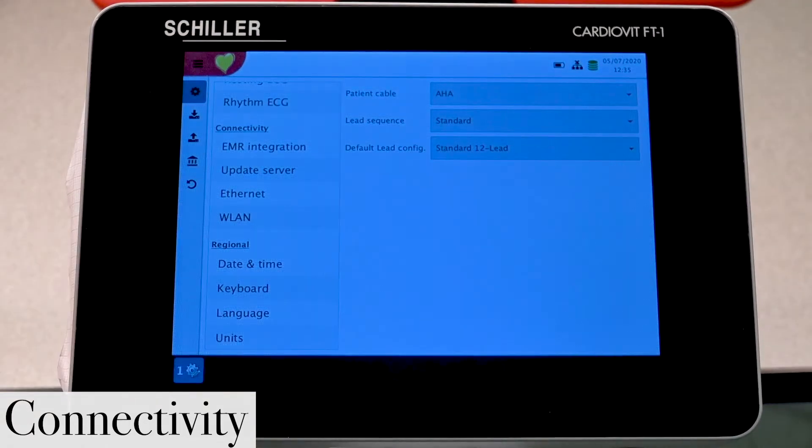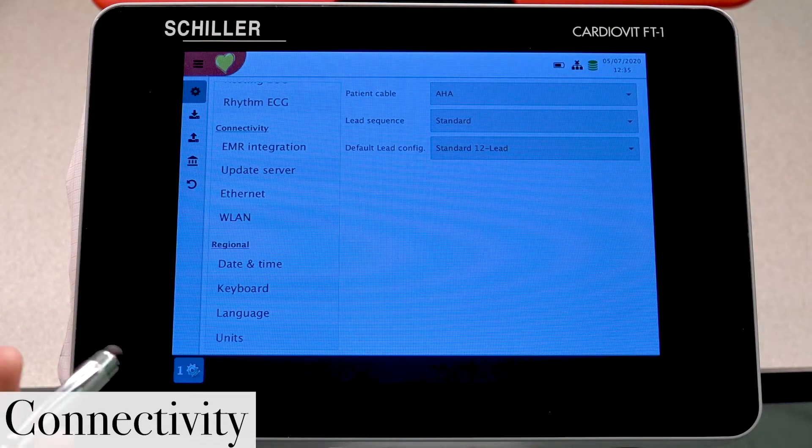One of the main things I wanted to focus on was your connectivity settings, so let's go ahead and go into them. One of the first things I want to show you is how to properly connect your unit to the Wi-Fi network.